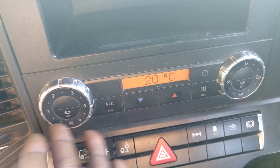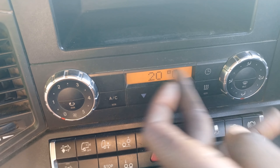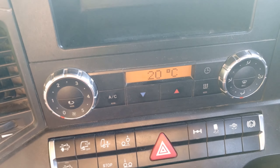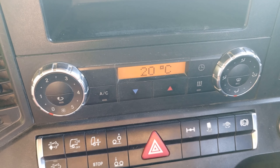This is the AC of this truck. As you can see, it is now at 20 degrees Celsius. You can set it the way you want. All drivers know how to set the AC.